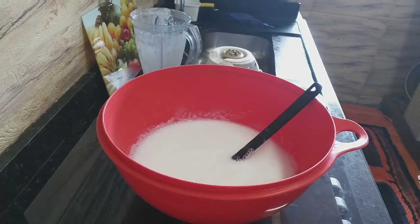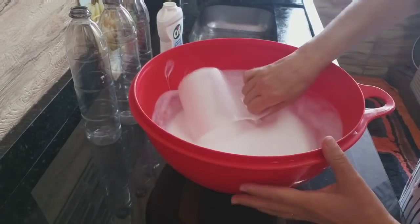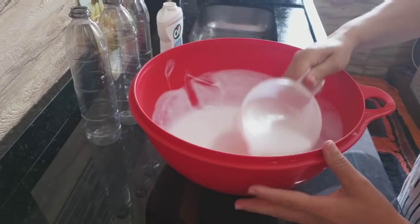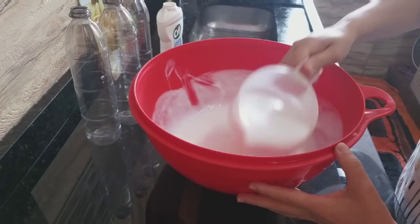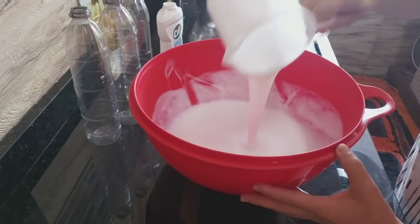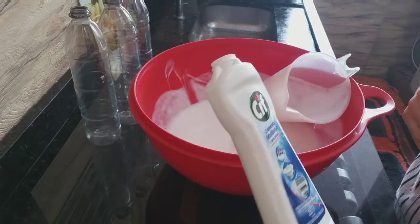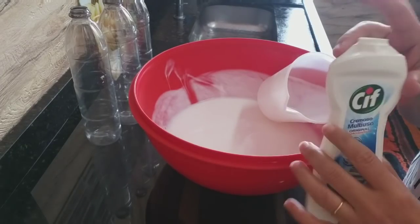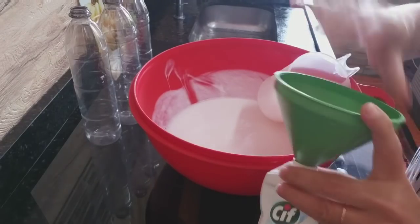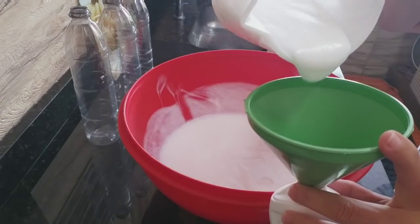Voltando aqui com vocês. Olha — a espuma já abaixou. Olha o tanto que ele está cremoso. Ele vai ficar no formato do CIF cremoso do mercado, por causa da quantidade de bicarbonato que a gente colocou. Eu tinha uma garrafinha de uma receita anterior e eu vou colocar aqui para meu uso. Vou chegar pertinho com vocês para vocês verem.